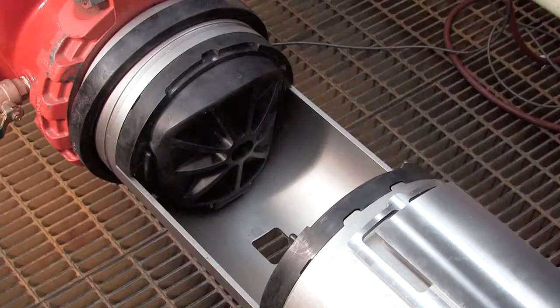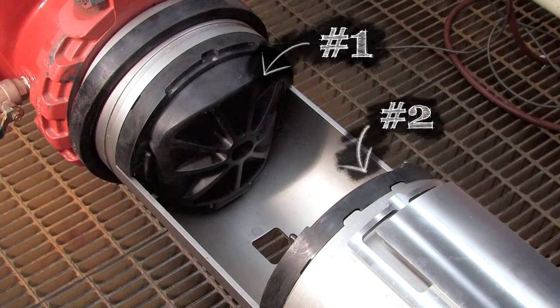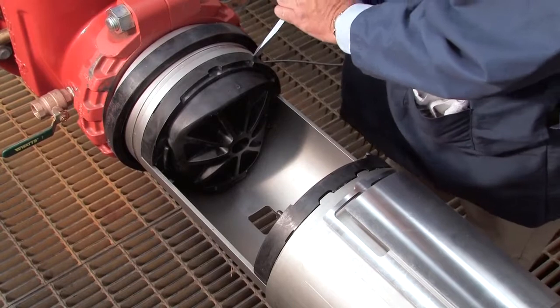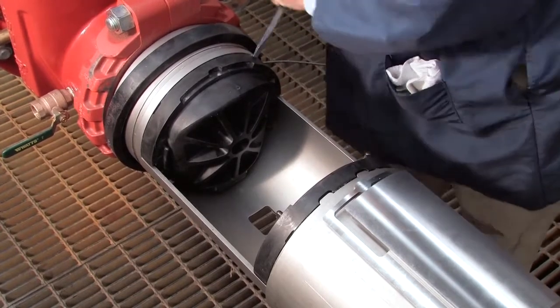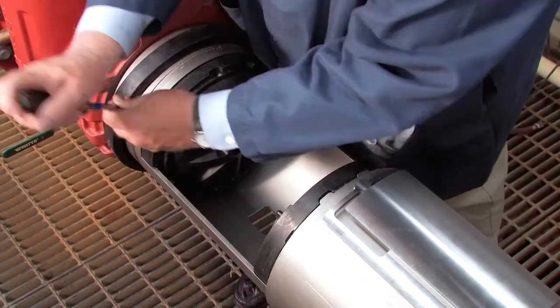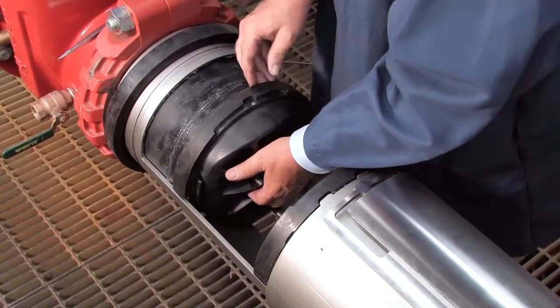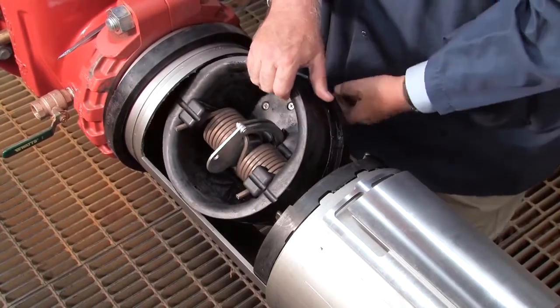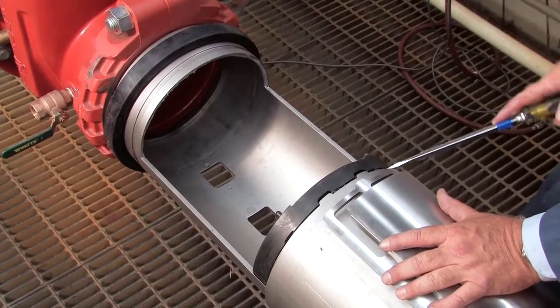Inside the unit, you'll observe two check assemblies, differentiated as the number 1 and number 2 checks respectively. Locate the two slots found atop each check and carefully insert a flat blade screwdriver between the check and the valve body. Using the screwdriver as a wedge, gently slide the module towards the open zone. Pull the check free and remove it from the assembly. The number 1 check should be removed first, followed by the number 2.